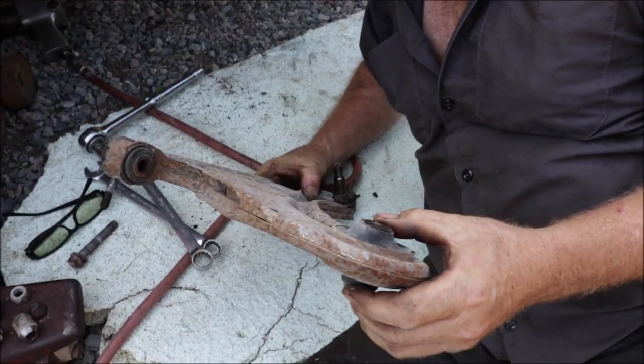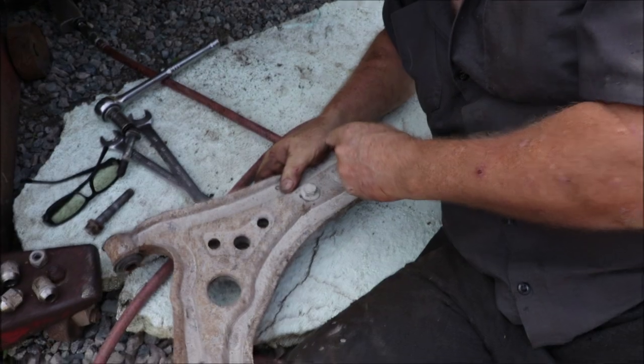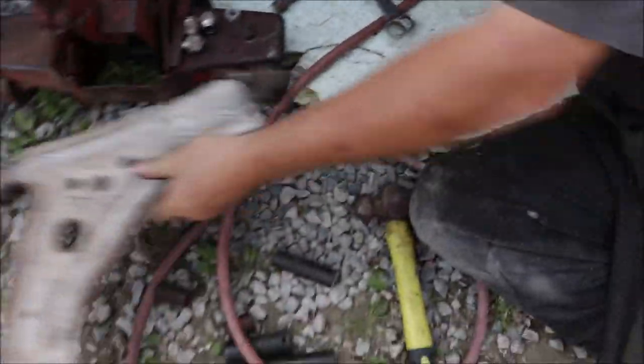They weren't as bad as I thought they were, but I'll put the new ones in here anyway.